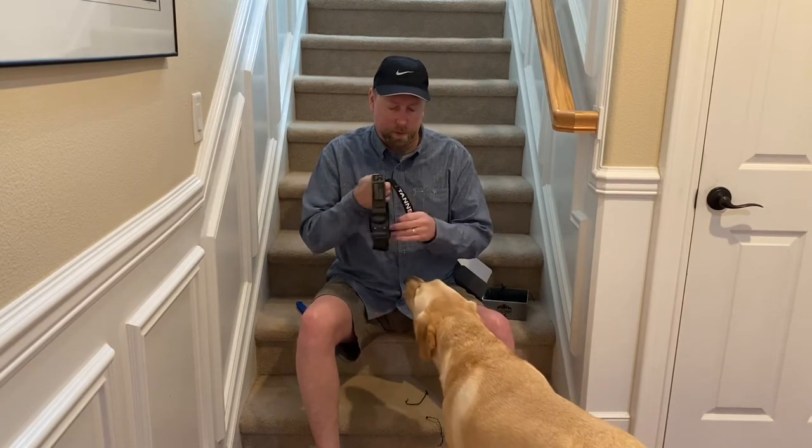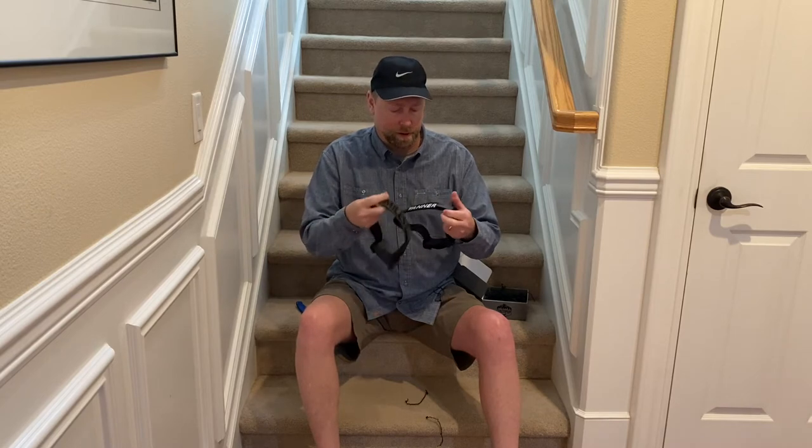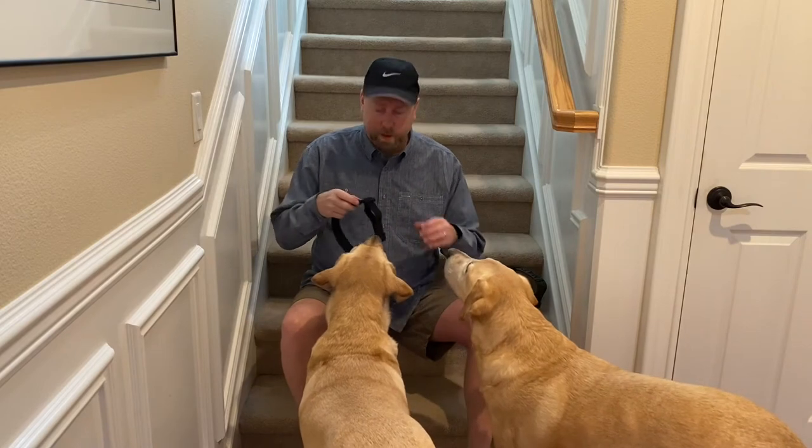We've got two customized dog collars that have the dog's names embroidered right into them — one for Miles and one for Tanner. Let's see how these collars work.